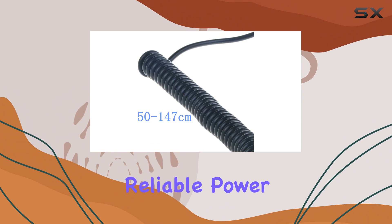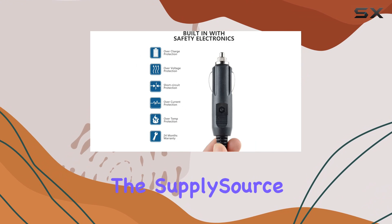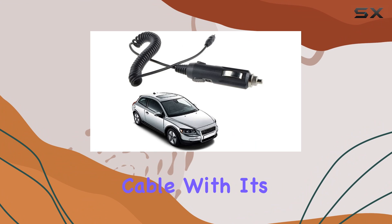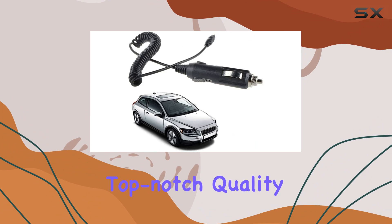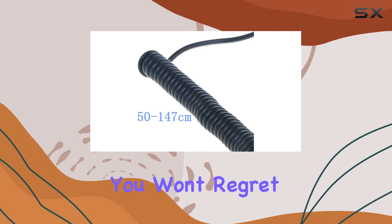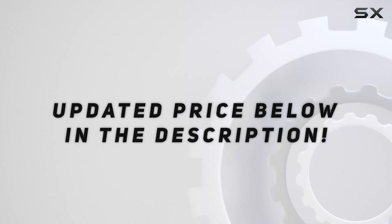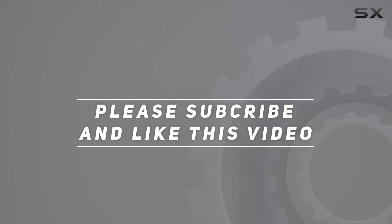In conclusion, if you're in the market for a reliable power cord for your Whistler radar detector, look no further than the SupplySource 12VDC vehicle car power cord cable. With its top-notch quality, compatibility, and extensive warranty coverage, it's a purchase you won't regret. Check out the video description for the updated price, and thank you for watching this video.